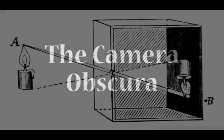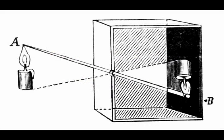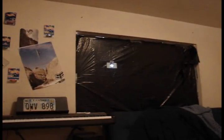Hi, this is Travis with Dream2Reality Productions, and today I'd like to show you a simple and easy experiment called the Camera Obscura. It's been around for hundreds, possibly thousands of years, and it's what our modern-day cameras use — they use this phenomenon.